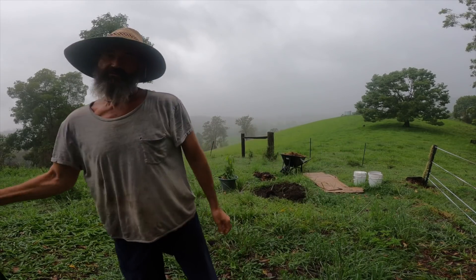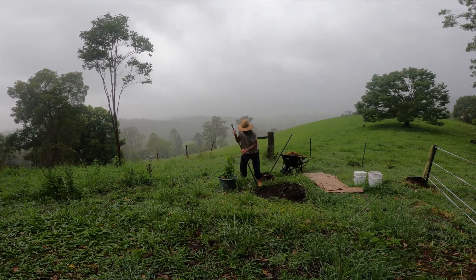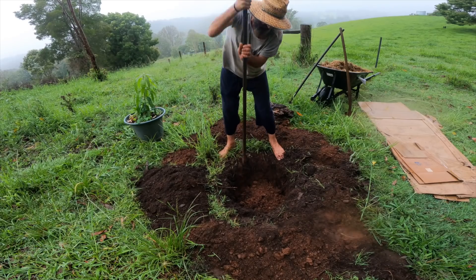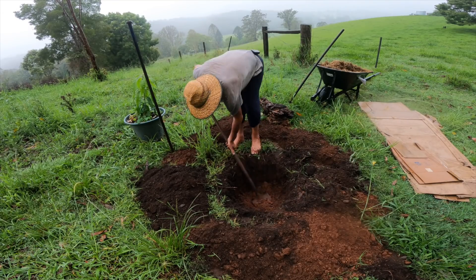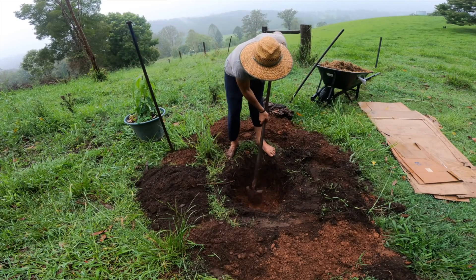It's a bit rainy here so I'll clean my lens, but I'm going to keep working. I've gone up and got the crowbar because this ground is really stony. I'll take all this topsoil and leave it up at the top, then take off the top layer and save it for later.